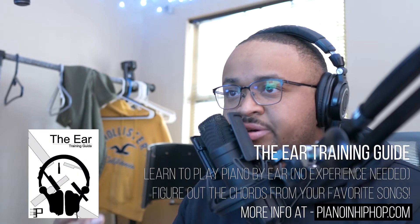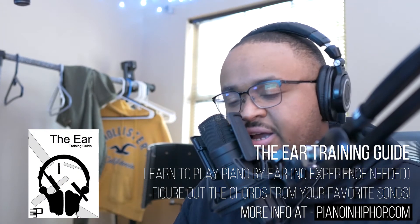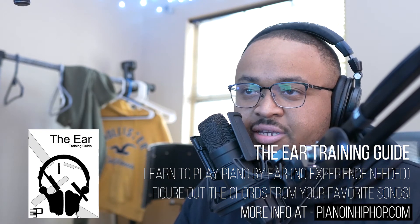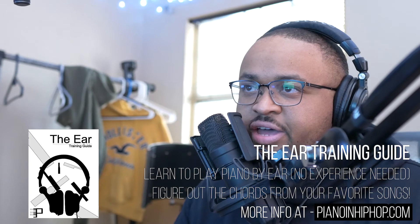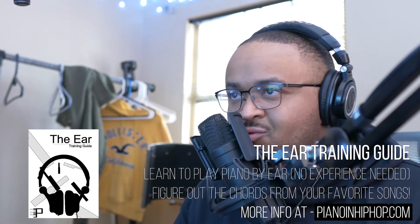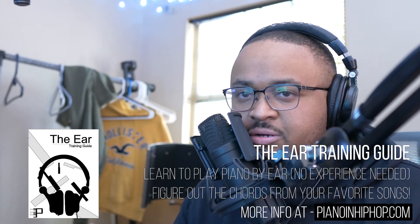Before I get into what it's gonna look like, please make sure you remember that I have an ear training guide over at PianoHipHop.com. If you're wondering how I figured out songs like these, I go over all that. I go over Childish Gambino's Heart B, I go over J. Cole's No Role Models. You don't have to have any experience playing the piano — you just gotta be able to read a chart basically.